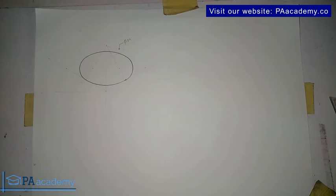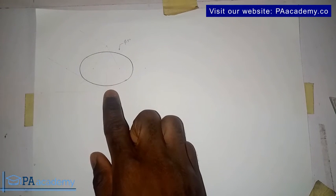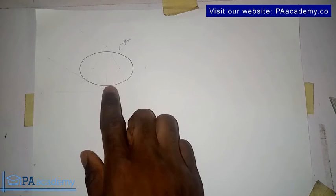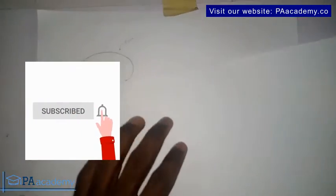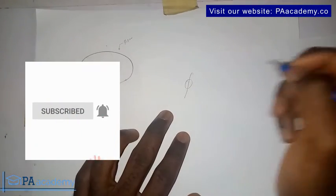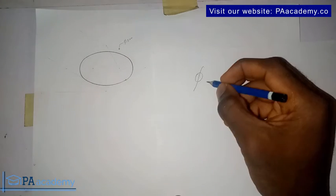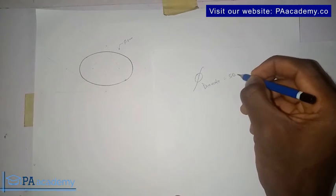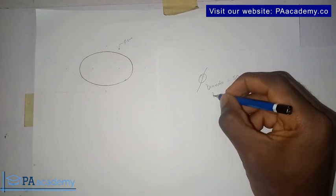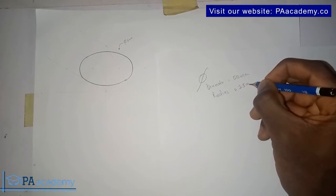Now, for us to draw a circle in isometric drawing like the one we are having here — this is a circle in isometric drawing using isometric projection. This is a circle with a diameter of 50 millimeters. The symbol here means diameter. So this circle has a diameter of 50 millimeters, which means the radius is equal to 25 millimeters.